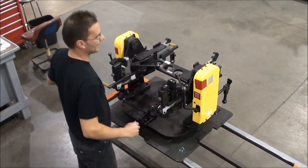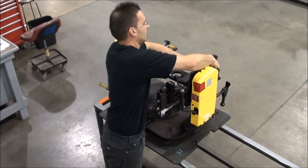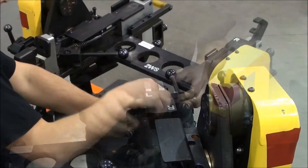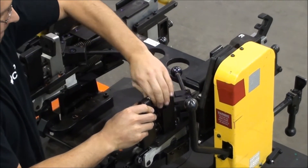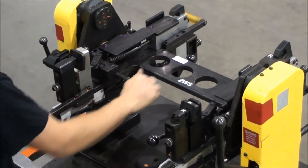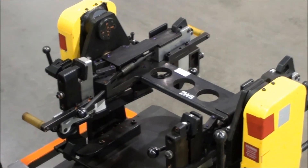And then to do the right side, you just simply switch the blocks around, and then again you have your right L for the Honda CR-V. Clamp it, and that takes care of the Honda CR-V.